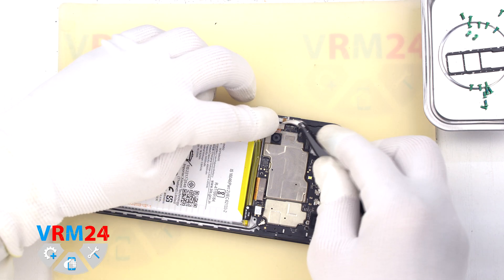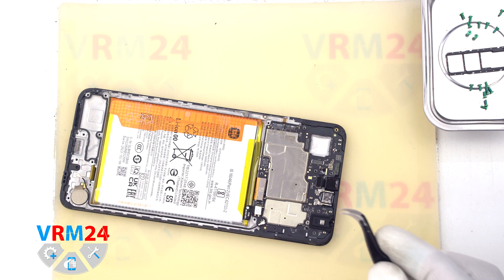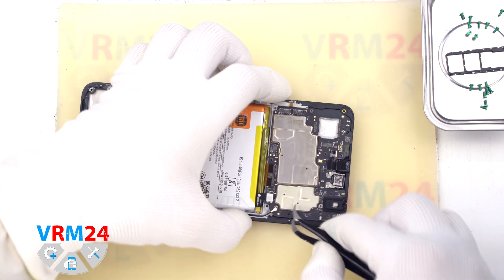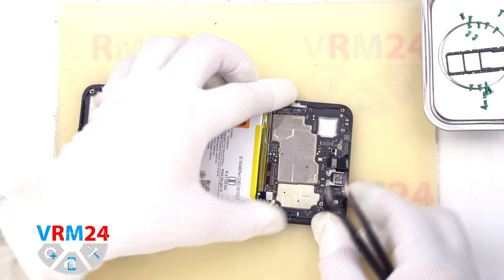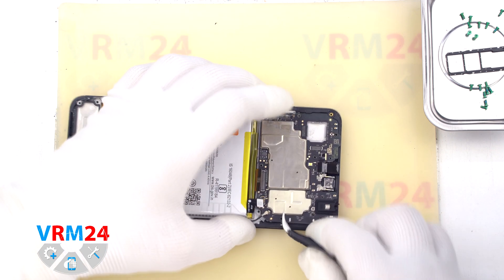We can also detach the cameras. After that we can detach the front camera or the motherboard. Let's remove the motherboard first — we find the right place where we can hook, gently lift and remove the motherboard.